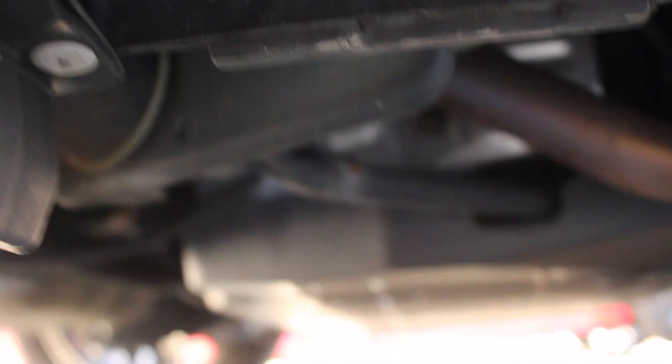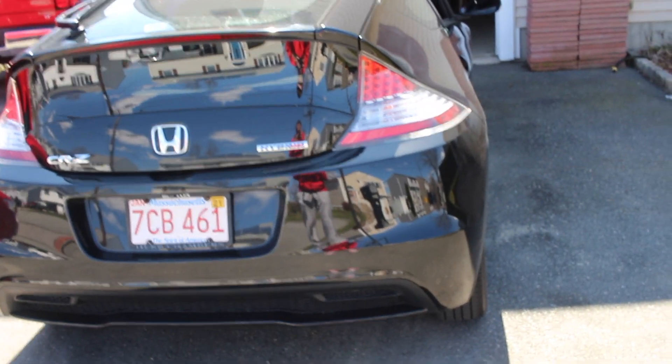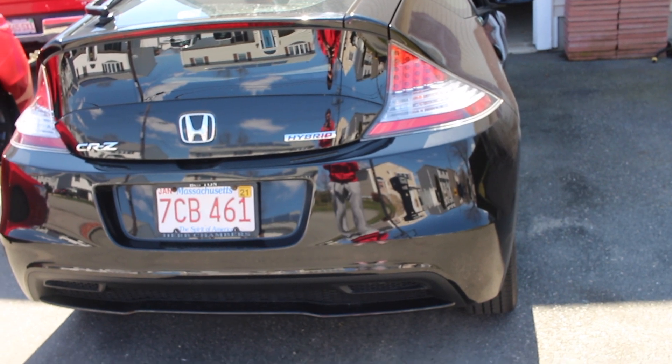All right, let's go outside right now and see the current stock setup. This is what we're actually gonna be taking off — this tailpipe right here. It goes from that tailpipe down, and there is a resonator right there. That one muffler should be just enough to get a nice note from it. All right, here's a little before of the rev.